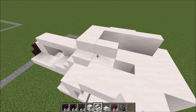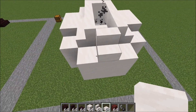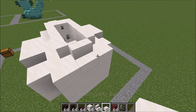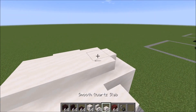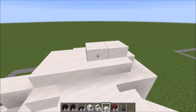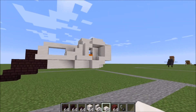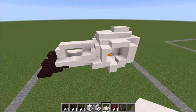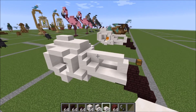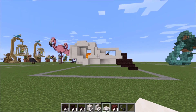Same thing on the other side — one, two, three, and four. A stair here, two slabs on either side. Go ahead and fill this in here. On the back two blocks, go ahead and place two slabs like that. And there you have it — it is finished! Your finished crow skull with a little bit of fire for the eyes. I hope you guys enjoy the tutorial and I'll see you in the next one. Have a great day, bye bye!